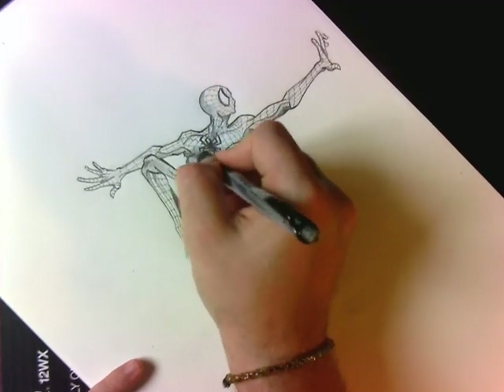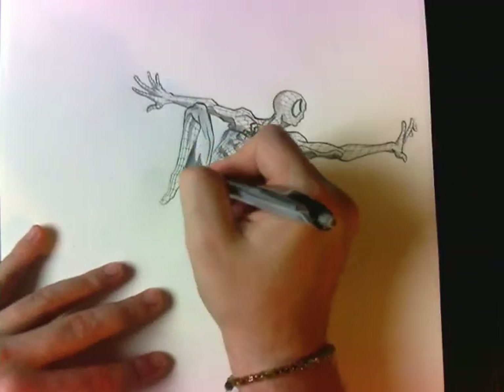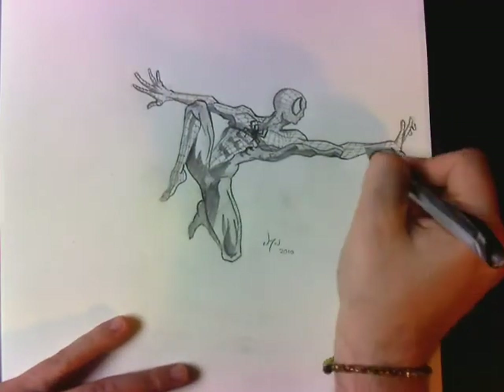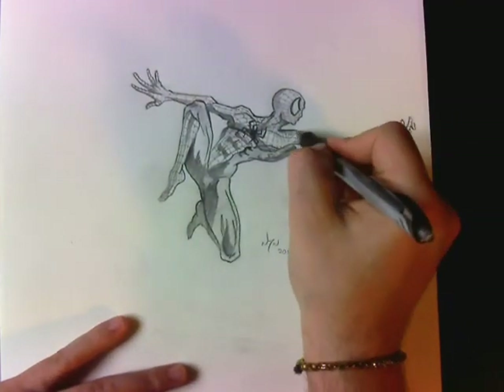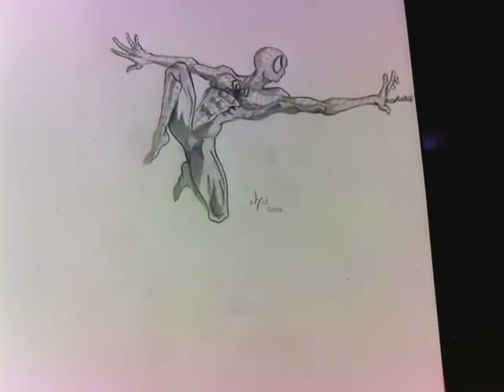If I'm going to give a character complex clothing with a really detailed belt that I have to draw every single time, I want to make sure it makes sense to the story. And I'm just about done now — just adding some final shading into the red areas and the webbing. Thank you for watching.